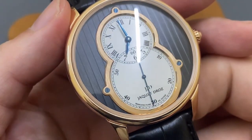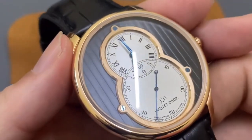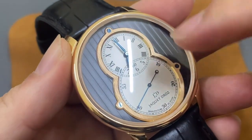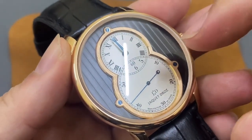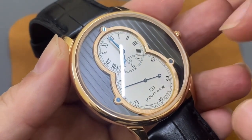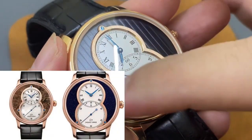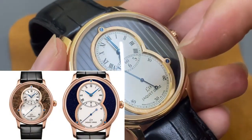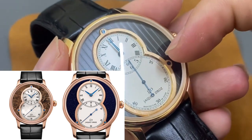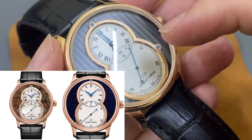Đối với dòng Jaquet Droz kim dây to này thì nó sẽ có rất nhiều phiên bản. Một số phiên bản khác nhau thì phần nền ngoài sẽ là vật liệu khác nhau. Một số phiên bản khác thì chúng ta sẽ có vật liệu là đá thiên thạch, rồi là vật liệu vàng nguyên khối, hoặc là vàng và người ta vẽ khảm men ở trên mặt số xung quanh bên ngoài. Về cơ bản kết cấu thì cũng giống nhau, chỉ khác nhau về vật liệu hoặc trang trí bên ngoài.